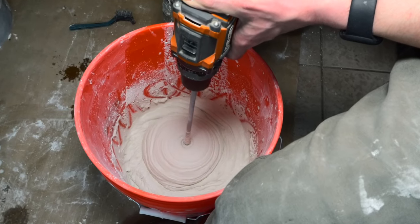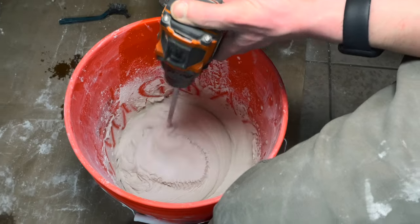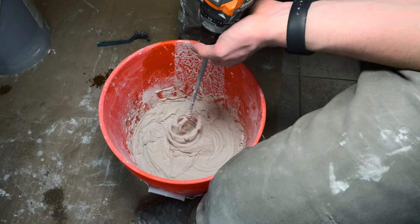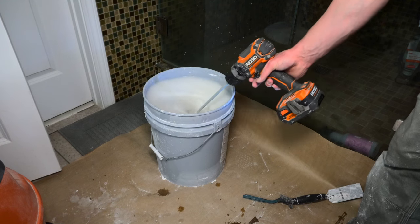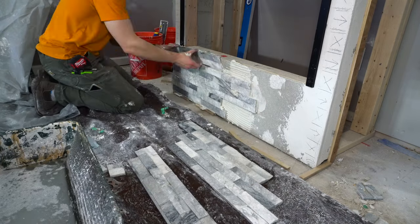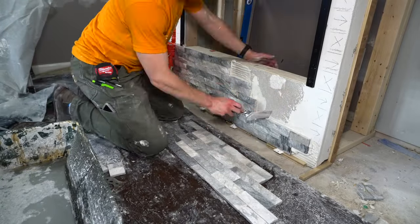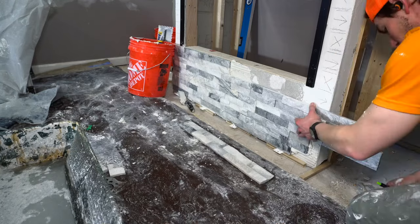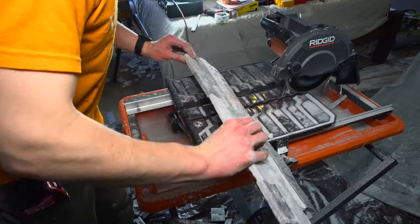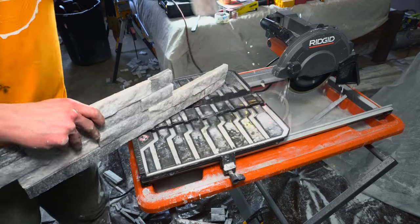Mixing more mortar — work in small batches because it will set up on you. Aim for that peanut butter consistency. Moving back down below the fireplace, I planned several pieces ahead to get a good lead on cuts. I put spacers and three-quarter inch plywood down below the fireplace to plan for the wood flooring that I know my wife is going to ask for later — because, you know, if you give a mouse a cookie.